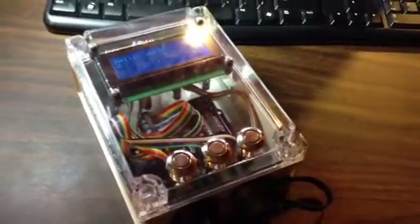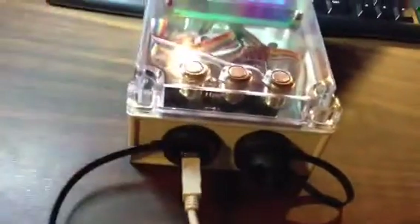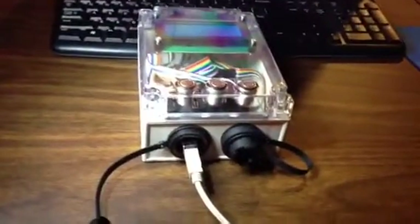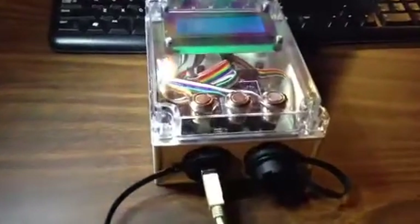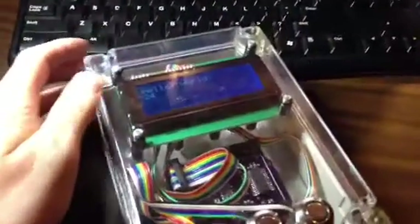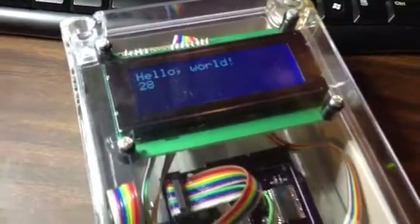We've got an Arduino inside of a waterproof enclosure. We've got some waterproof connectors there. We've got the USB plugged in where it's powering it right now. We've got a little bit of a Hello World script running on our character LCD.